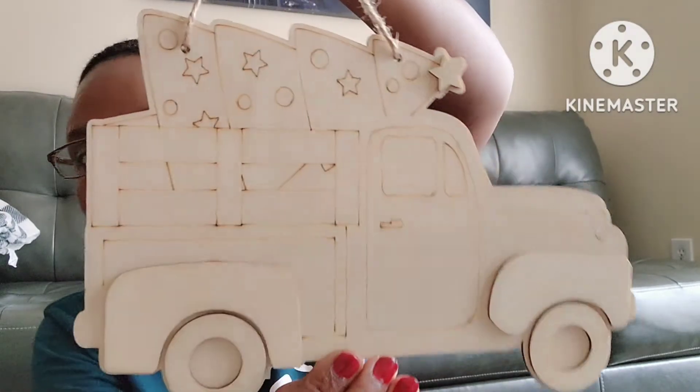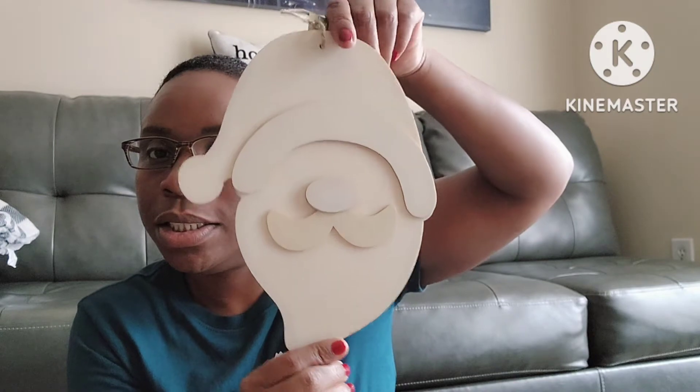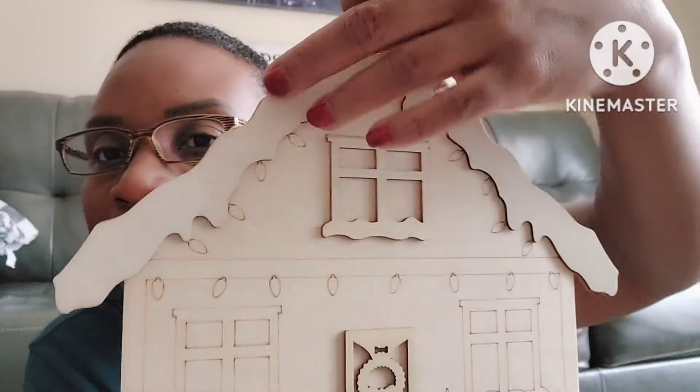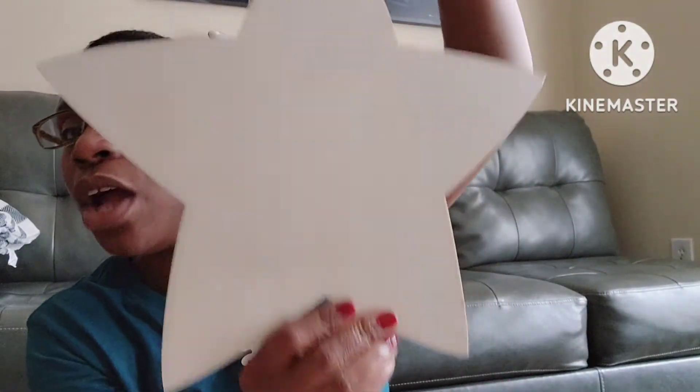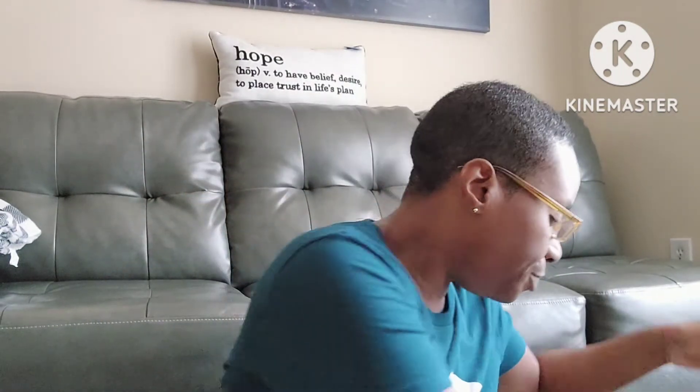I also picked up these rustic figurines to go with the theme. I might add a little something to them. I have a little truck with a Christmas tree on it, a little Santa, a little gingerbread Christmas house with cute light details and snow on the rooftop, and then a little star. You can always DIY these — I'm thinking about maybe using some rub-off transfers and putting something across the top.